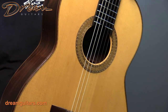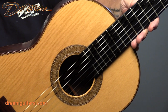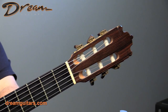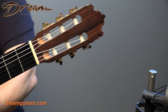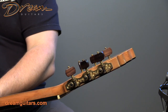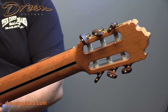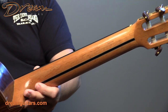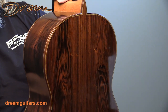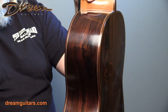So again, spruce top here, beautiful rosette, ebony fingerboard — playability and setup is great on this one. It's got a Spanish cedar neck, gold tuners with wooden buttons. The neck is reinforced in the center for longevity. And then beautiful Brazilian rosewood as well. The bindings are rosewood, keeping it very classic and elegant looking.